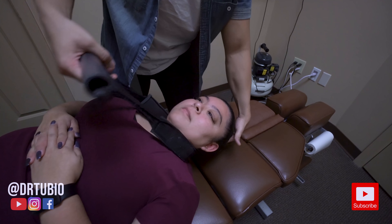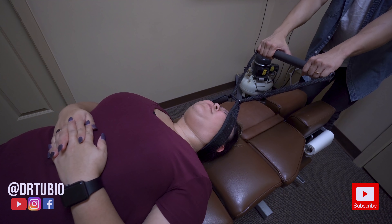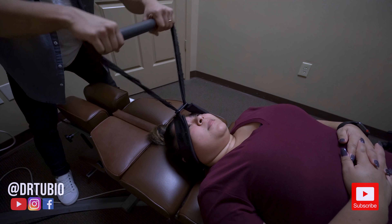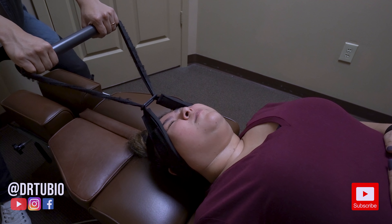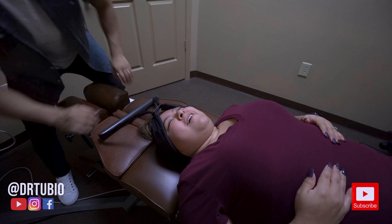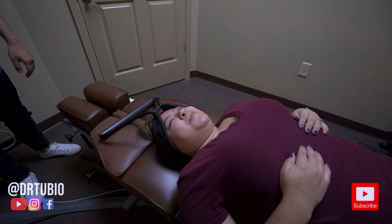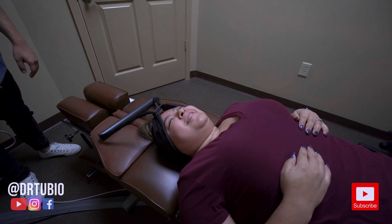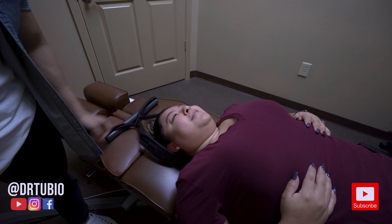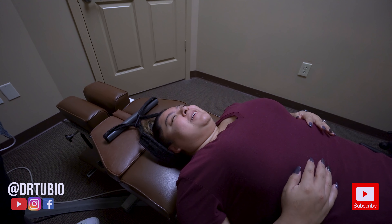Wait up and then come all the way down. We're going to go to the stretch. So I just want you to relax as much as you can — just relax your elbows. Oh my God. I felt it all the way down. Yeah? All the way down. Yes.